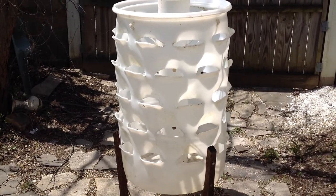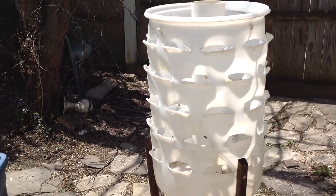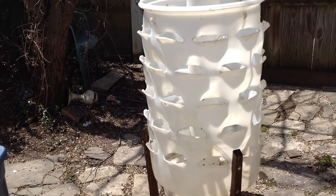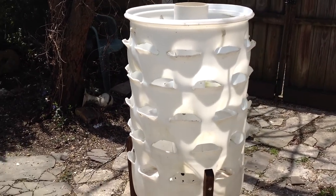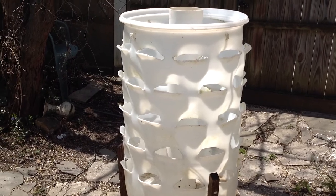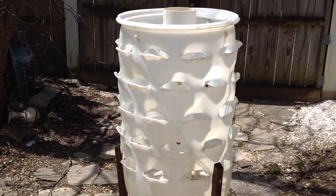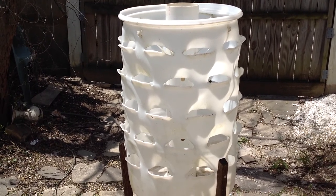I just want to demonstrate to you this planter that I'll be growing some micro dwarfs in this year. It's a 55-gallon plastic barrel that somebody made and let me have it, and this year I'll be using this for my micro dwarfs.